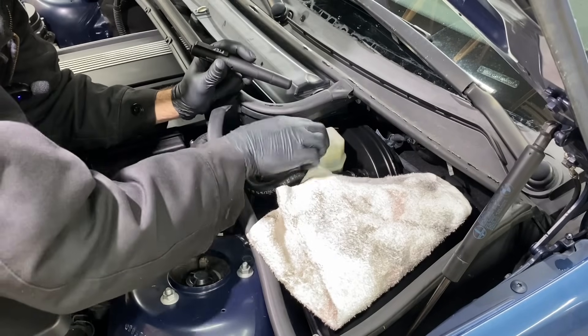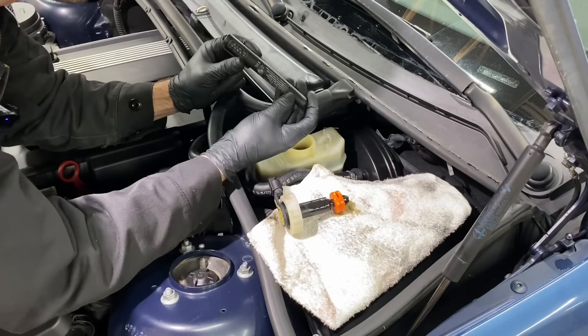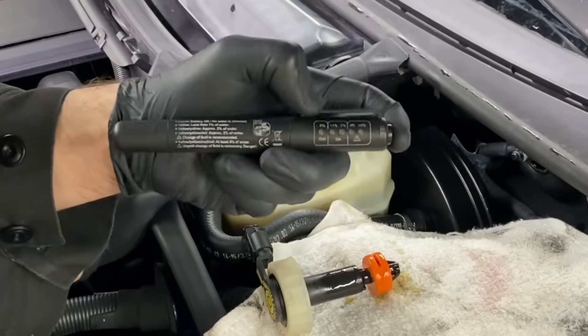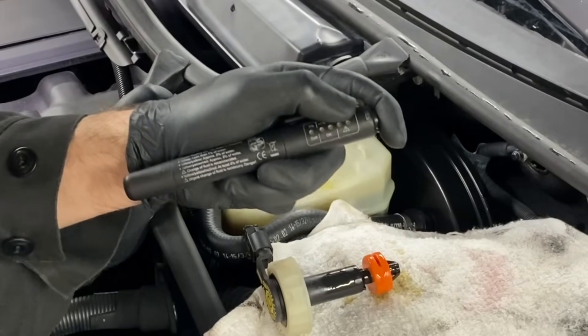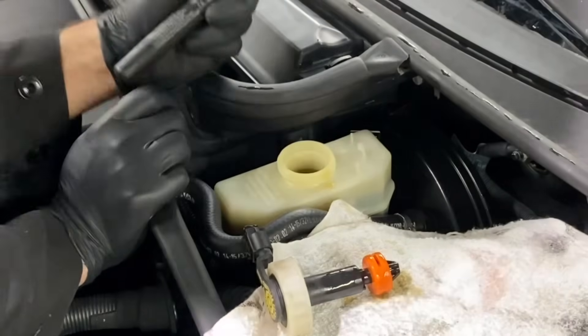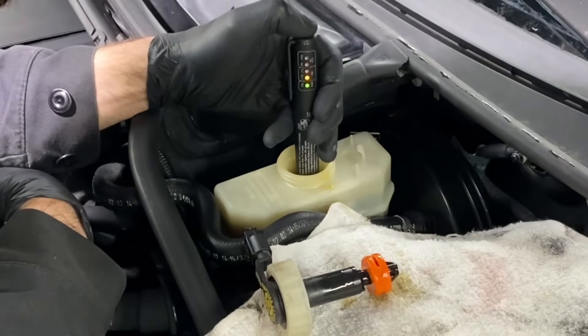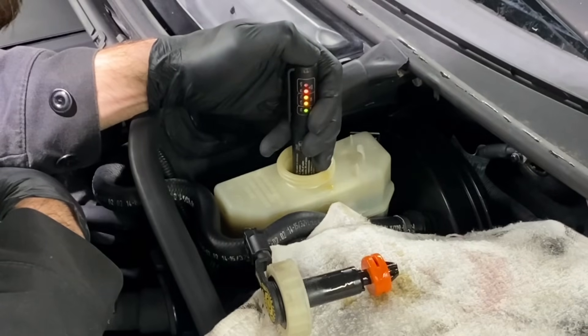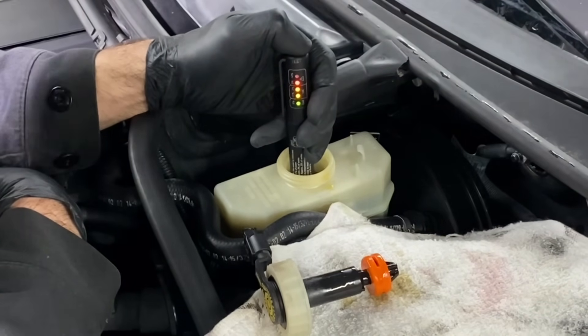How do we test for water in our brake fluid? Right here I have a brake fluid water tester. You can see it's got a little green light — that's for 0%. We have less than 1%, 2%, 3%, and greater than 4%. At 3% and greater than 4%, it's a necessary flush. We're going to dip this device into our fluid, give it a touch, and look at that — we're at 3% moisture content in this brake fluid, all the way up to the red.